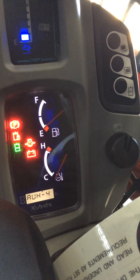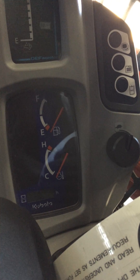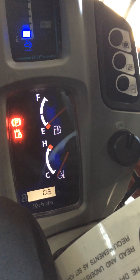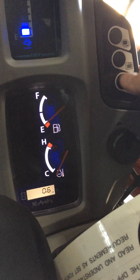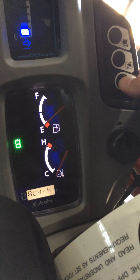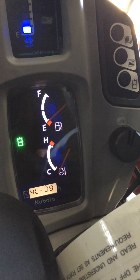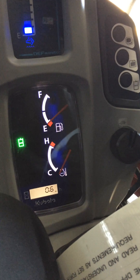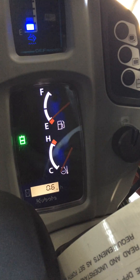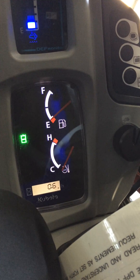Now let's see what's happened. We're going to turn the machine off, key off, then start the machine. Hit the operate button and go into the auxiliaries. Hit the auxiliary button — there's auxiliary four. It's going to show you 13 down the right, nine down the left. I hope this helps for setting the new SVL 95-2 high flow setting. Thanks.